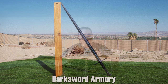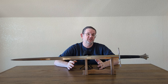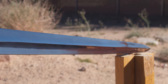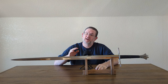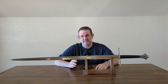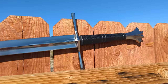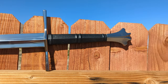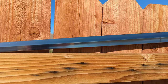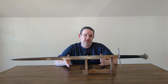All right, so Dark Sword Armory — I'll probably refer to them as DSA during this video. There's a lot of information out there about them in the community and a lot of strong opinions. I want to say right up front that a lot of what I'm going to be talking about is speculation and educated guesses, because there seems to be a lot of controversy about DSA and it's hard to tell where the truth is.